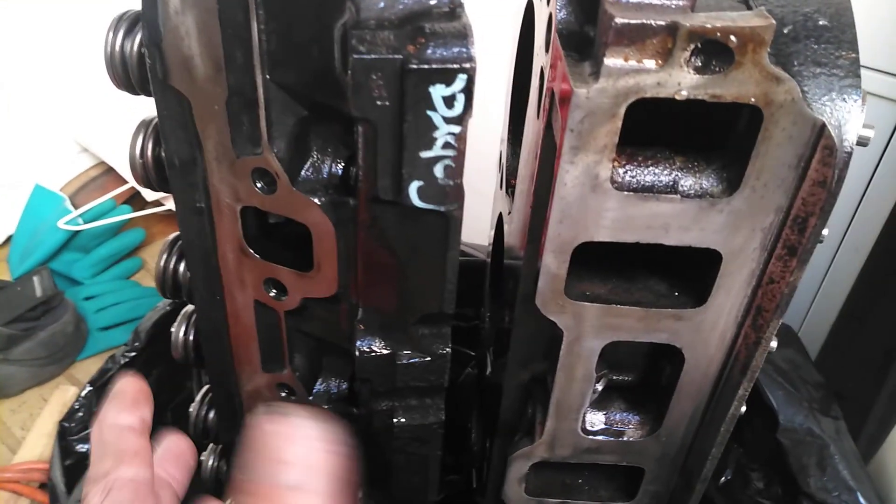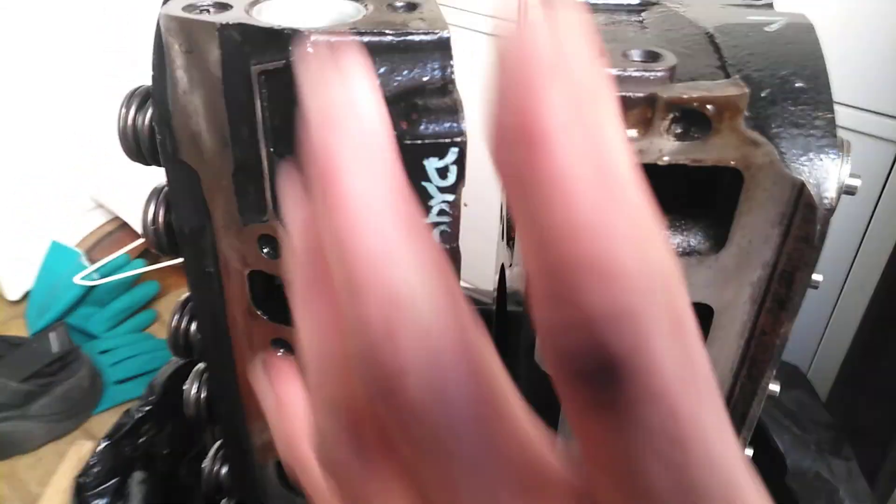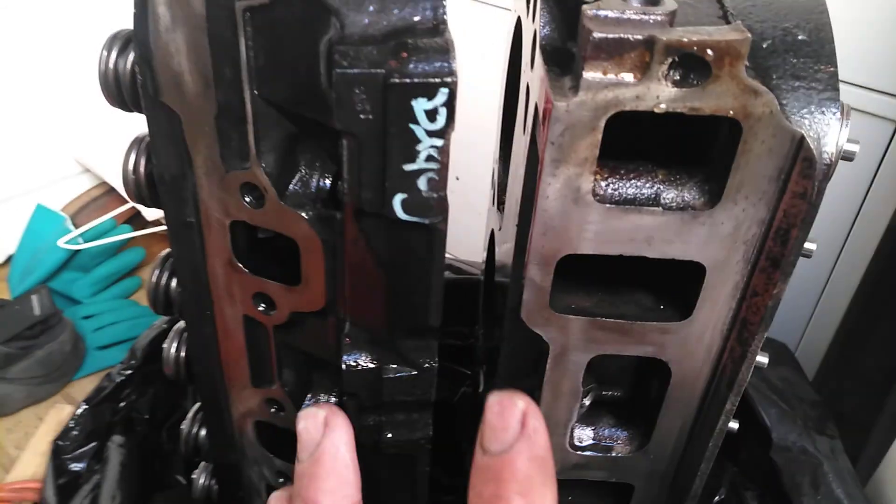I oiled it down first while it was still wet, shook it off a little bit, dried it, and then I immediately oiled it again. That way the remnants were on there and the flashing wouldn't occur.